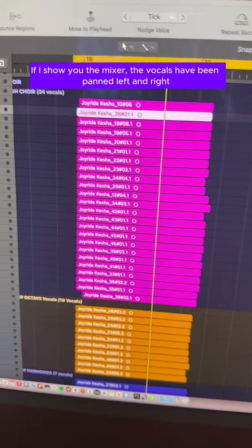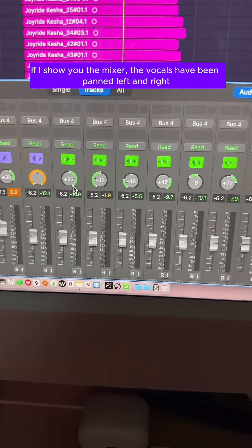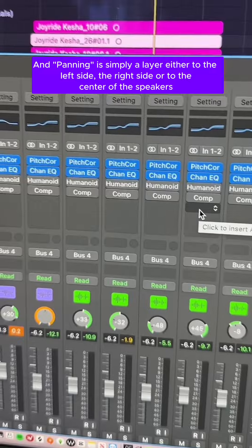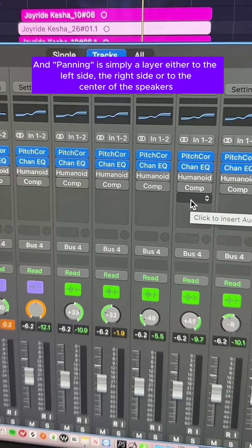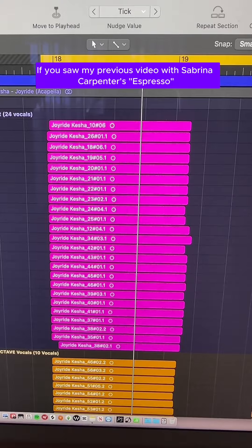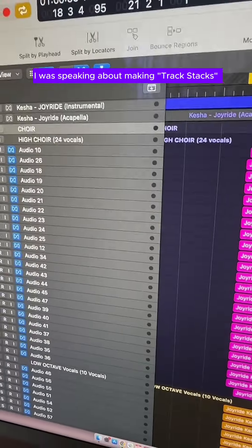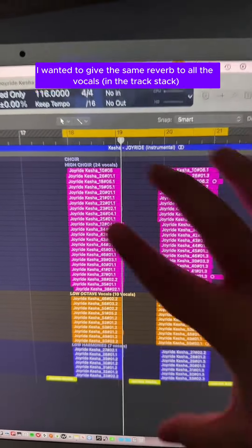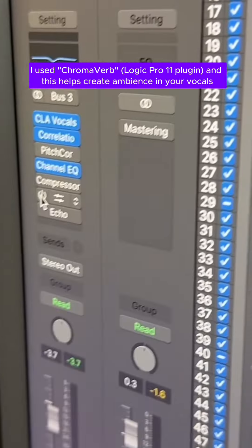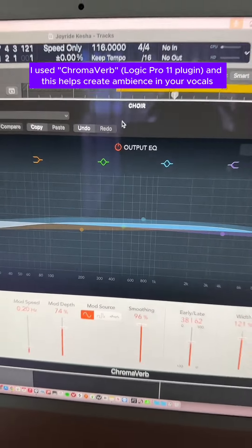If I show you the mixer, the vocals have been panned left and right. Panning is simply moving a layer either to the left side, the right side, or to the center of the speakers. If you saw my previous video with Sabrina Carpenter's Espresso, I was speaking about making track stacks. I wanted to give the same reverb to all of the vocals. I used Chromoverb, and this helps create ambience in your vocals.